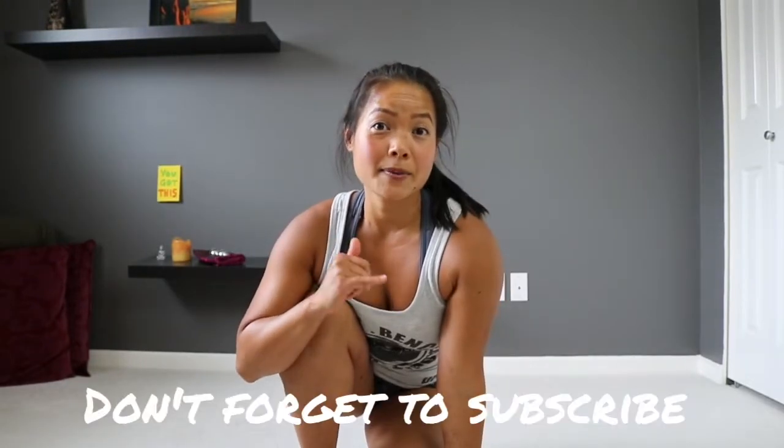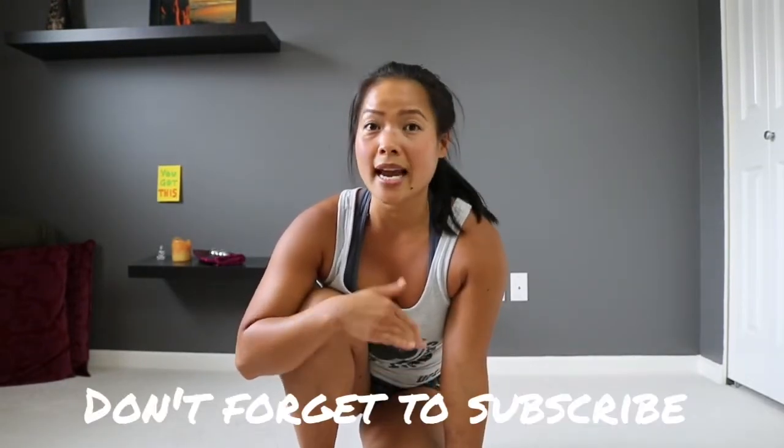Make sure to hit that subscribe button so that you don't miss any content, because we're gonna keep building our flow and get better and better in our animal flow practice, thereby becoming more ninjas in our life.